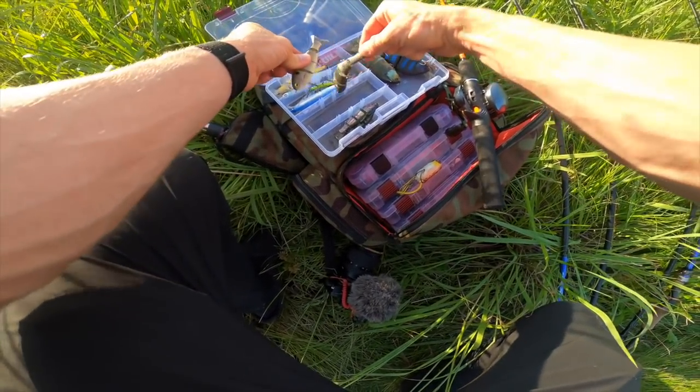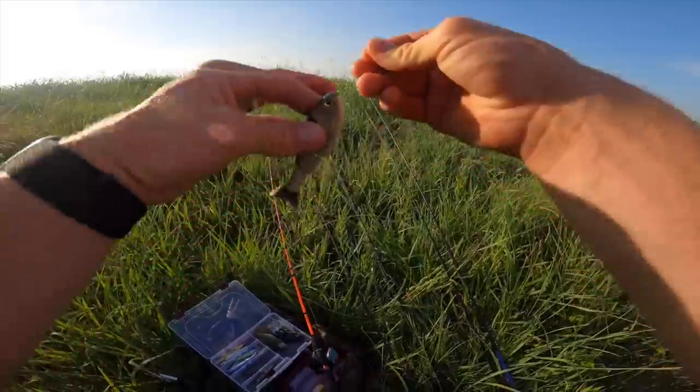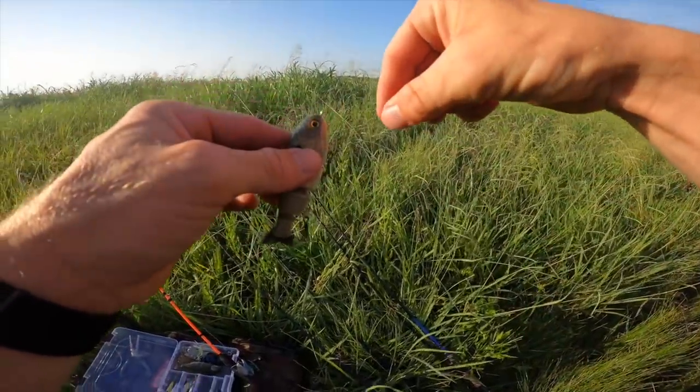What I'm going to do is throw the Catchco Baby Bull Shad — this is the gizzard shad color, always sold out, hard to come by. These bass should munch this. Y'all can grab these at Carl's Bait and Tackle where we save 30% on all our gear, and y'all can do the same with the link in the description.